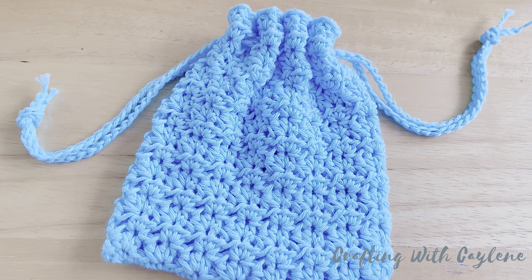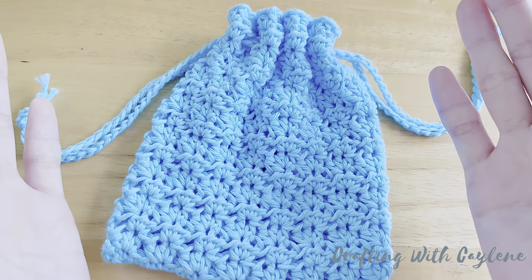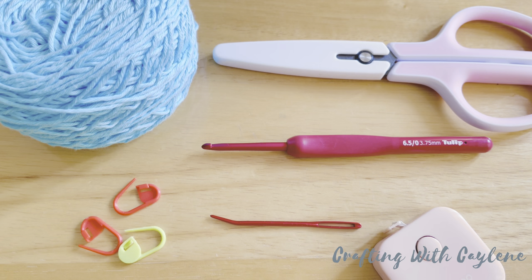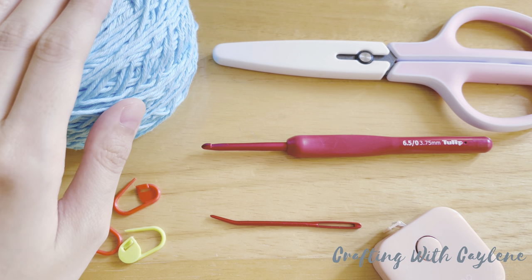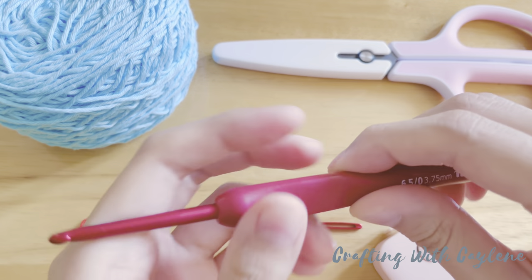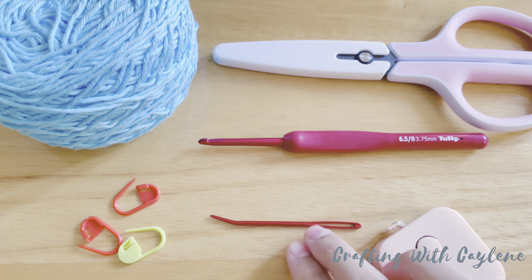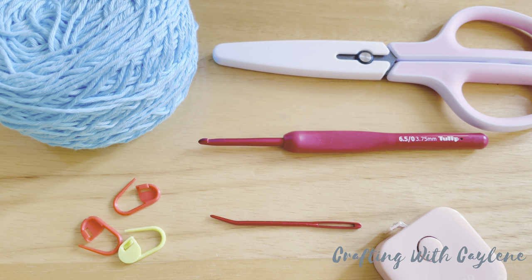Hi, my name is Kayleen and welcome to my channel. In today's video, we're going to be crocheting this very simple drawstring bag. It is absolutely great for beginners. To make this bag, I'll be using fine weight cotton yarn with a 3.75mm hook. You'll also need a pair of scissors, a yarn needle, and something to measure with. Stitch markers are optional but I recommend that you prepare at least two. So once you have all the materials you need, let's get started.